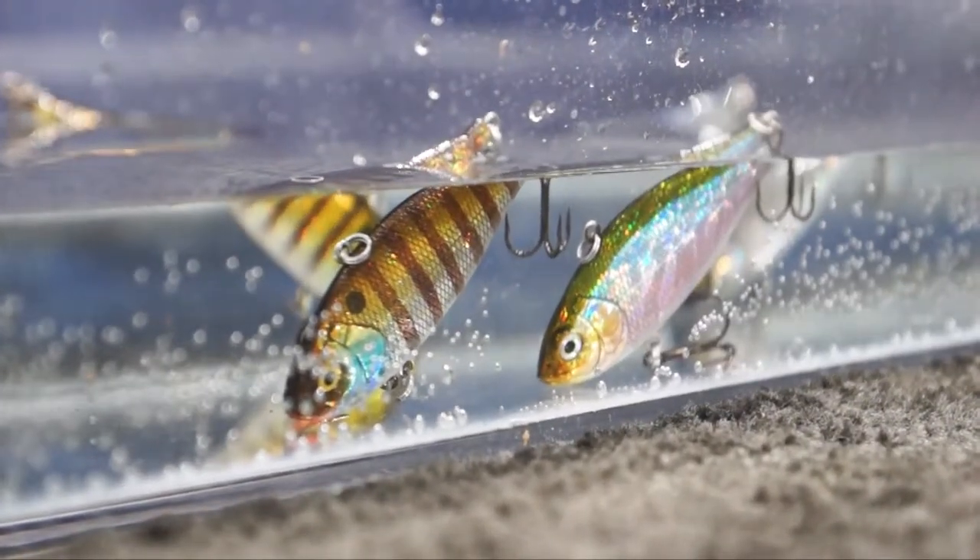When the bite is really slow, they can't resist it. Where this bait excels is as a search bait and as a ripping bait — you can pop it up and let it fall and it'll sit nicely on the bottom, or you can swim it around as a search bait.